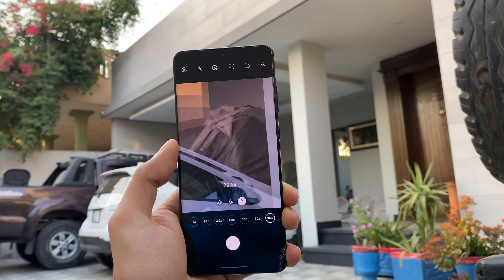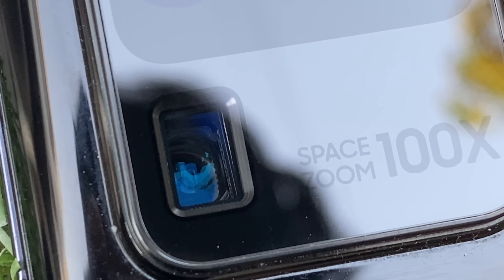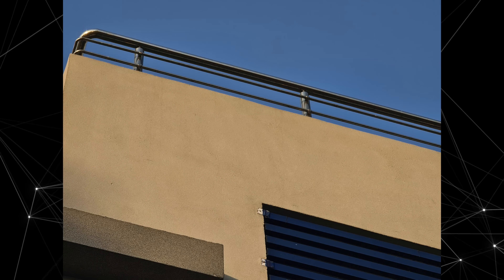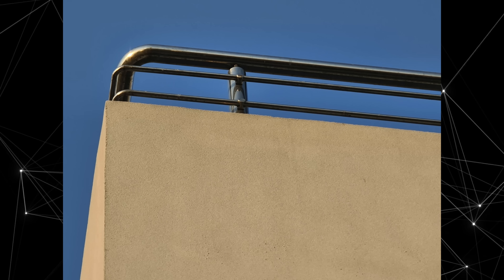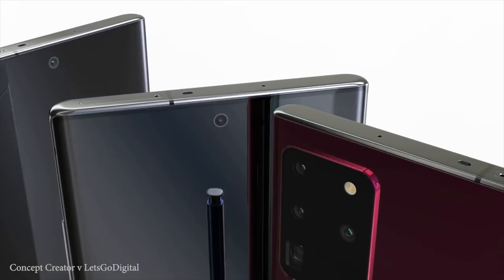There's also no information on whether we're going to see the Space Zoom 100x on the Note 20 Plus. That is another controversial feature of the Galaxy S20 Ultra camera. At 100x, things are not good at all, but it takes pretty good photos at the 10x level. So I would still like to see this zoom setup on the Note 20 Plus camera, minus the 100x Space Zoom marketing.